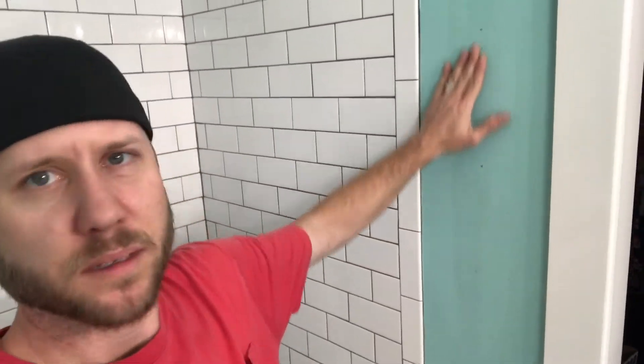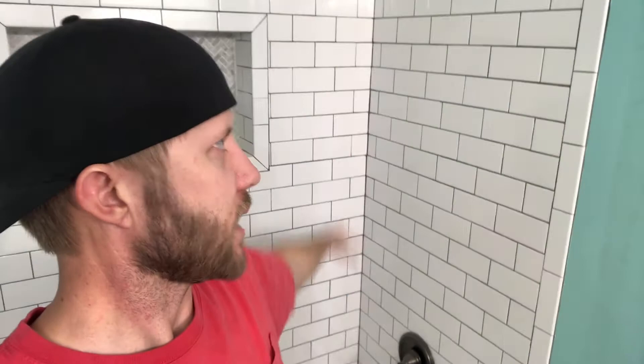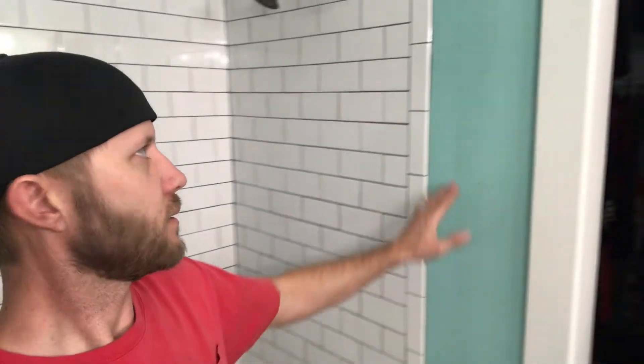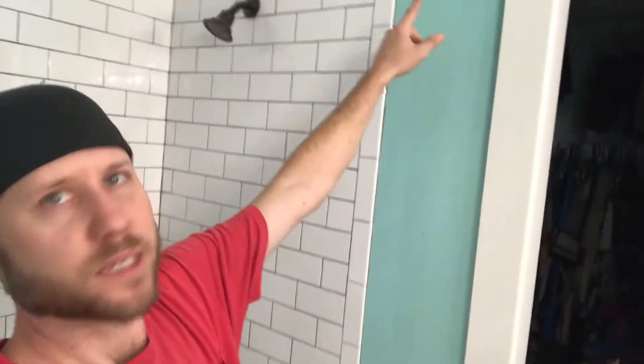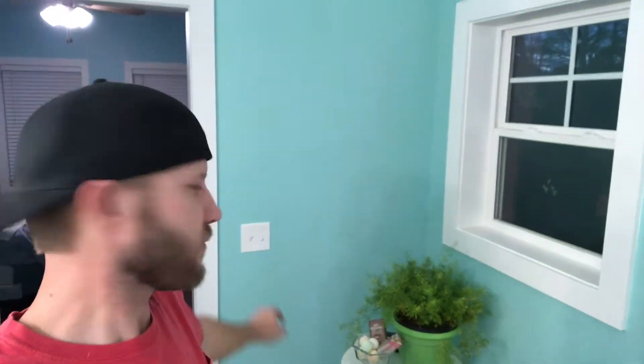It's nighttime — you can see through the window — and I know the lighting is terrible in here. You can see here on the wall: I painted the walls before the tile guy did his work, and the guy was a complete slob. I understand it's construction work, but he got grout everywhere. There's grout all under the window, way over here on this wall — like five feet from the shower he was grouting. I don't understand how he got it over there.